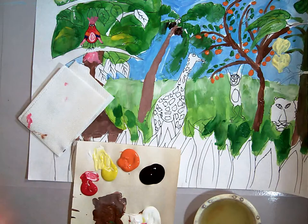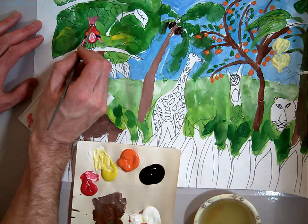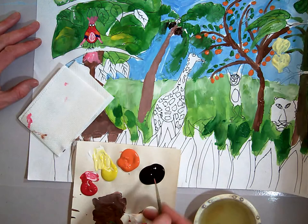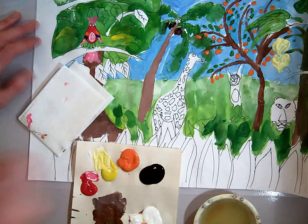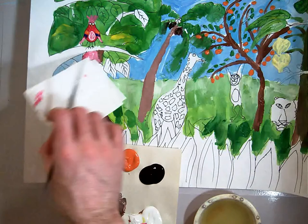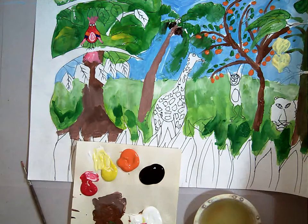I'm going to add some white for his eyes, and a little dab of black for the pupils — if we can even see that. And we're going to leave the bird at that. That's the end of our bird.